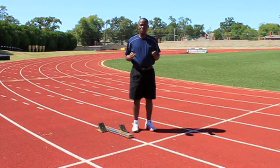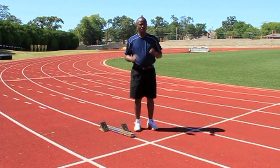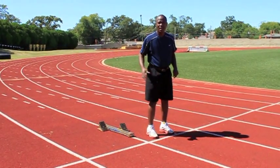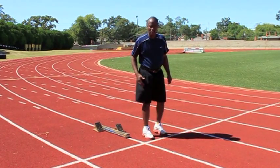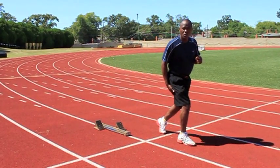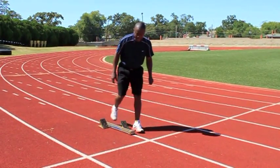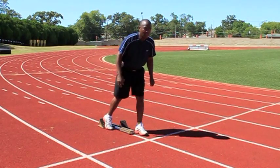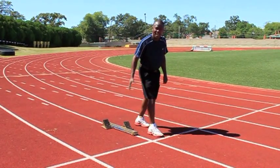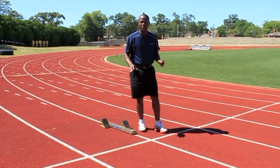I'd like to demonstrate some of the errors that young athletes commit when learning how to use the blocks and running the hurdles. Most athletes will come up and not even know which leg actually belongs on the line. If you're running the hurdles and you're a right lead leg person, it belongs in the rear — because that's the leg you're actually going to go over the hurdles with. The same applies when using the blocks: that lead leg goes in the back. If the athlete has a tendency to change leg as he approaches the hurdle, he's going to stutter. That's what you want to prevent the athlete from doing. Thank you.